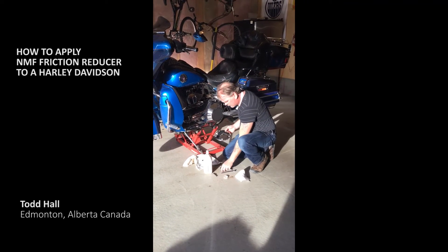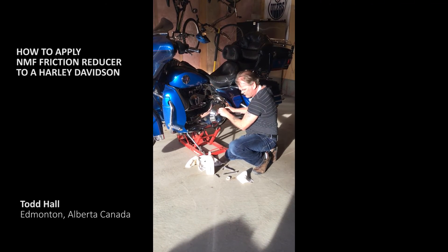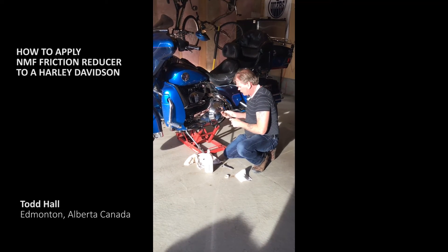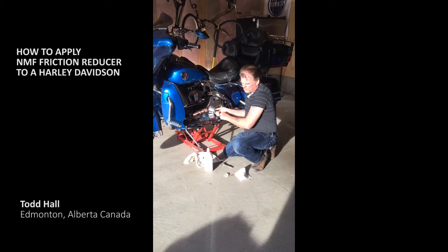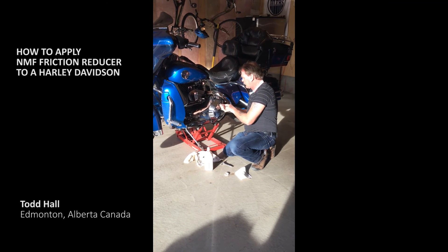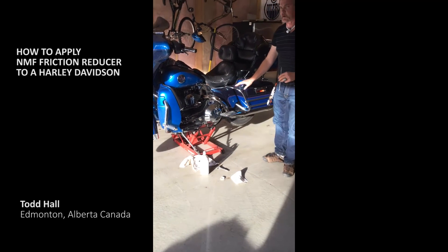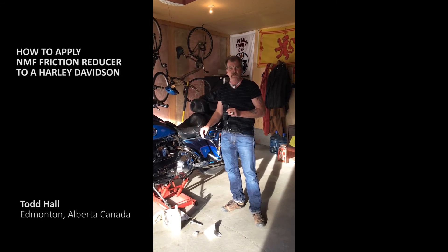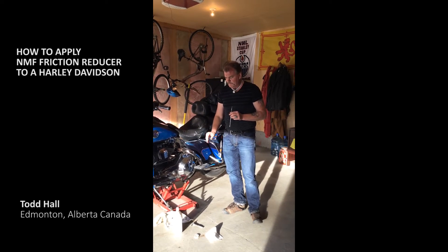There's no more squealing in the clutch — it went away instantaneously as soon as I put it in. So you're going to put two syringes in — about an ounce and a half into the clutch. That's going to take care of the squealing and make it run cooler. The engine holds approximately three and a half ounces of NMF.